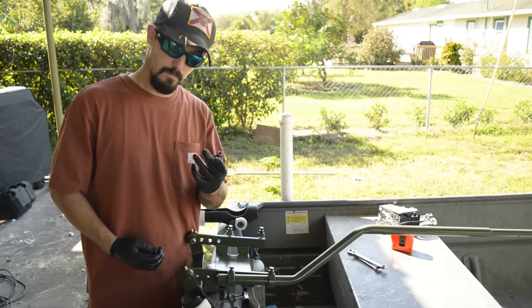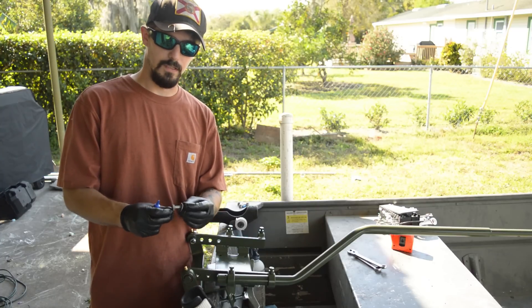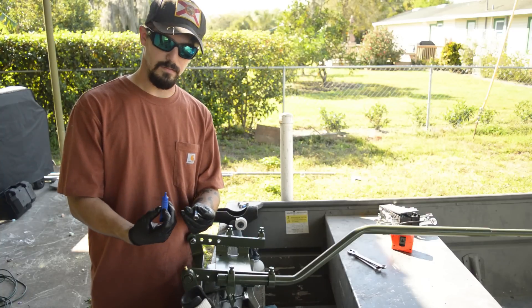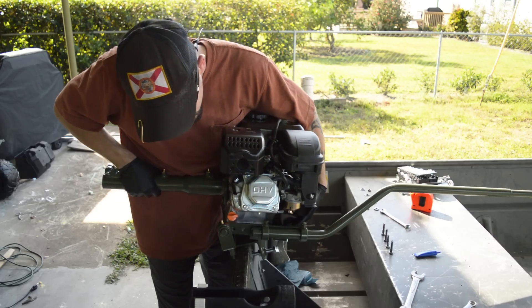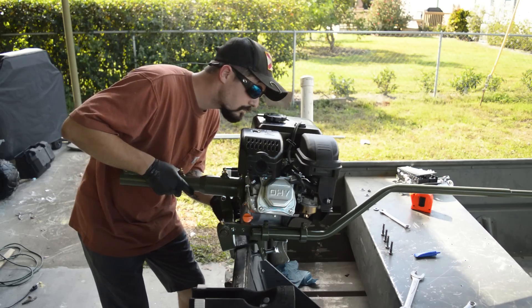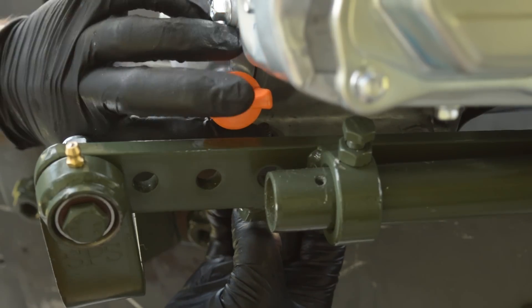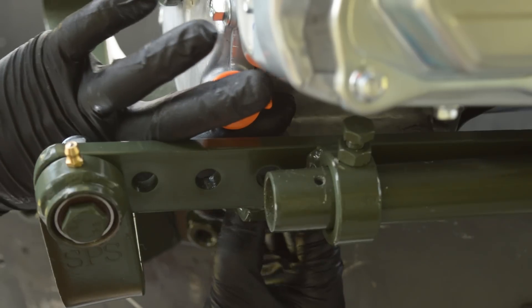Now we're about to mount our engine to the engine bracket. Grab the four bolts for the engine mount — they've got a washer, a lock washer, and a nut. Apply Loctite to the threads of each bolt. Take your engine, put it on the engine bracket, line the holes up, and push the bolts through the bottom so the nut is on top. You want the big washer and lock washer on top with the nut — big washer on the bottom, lock washer on top of the big washer, then slide your nut on.